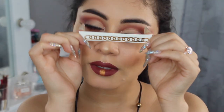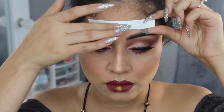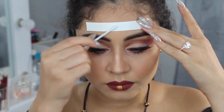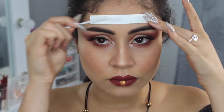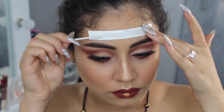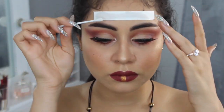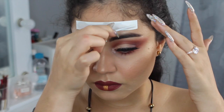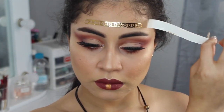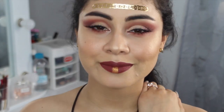Ahora con esta pegatina dorada — me encanta de verdad — la pegué en mi frente para darle un plus diferente a este maquillaje. Con este hisopo lo humedecí y despacito, con mucho cuidado, vamos a aplicarlo para que no se vaya a malograr la base que está abajo de esa pegatina. Y ahora con mucho cuidado lo vamos a retirar — ¡Dios mío, me encanta cómo quedó! Y así es como va quedando el maquillaje.